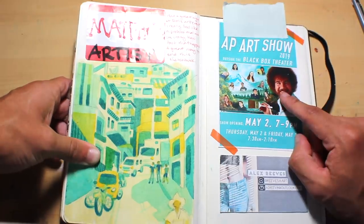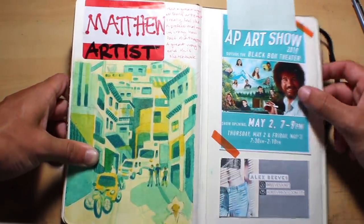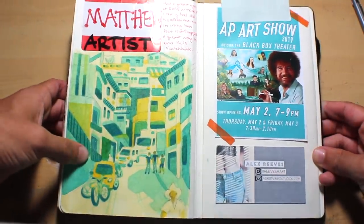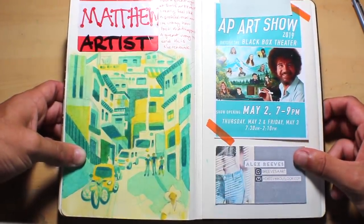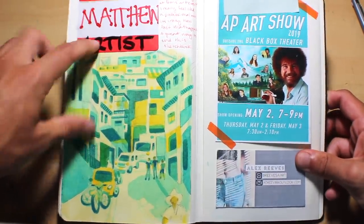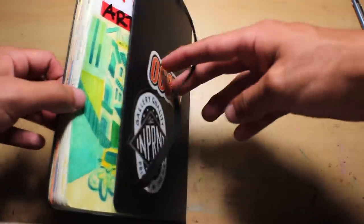I had to cover this up because it had the name of my high school on it, but this was the poster for the AP art show — we did a Bob Ross theme and all our faces are kind of painted into the scene. This is one of the people I met at the art event — Alex Reeves, she's a really cool person — same place where I got my name tag.